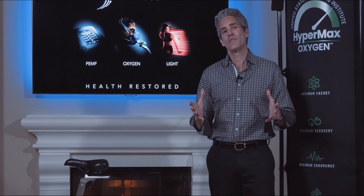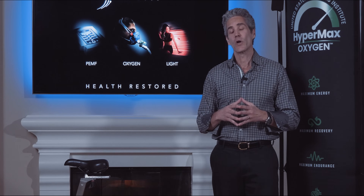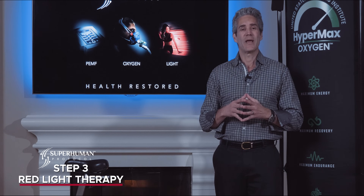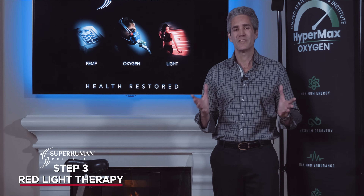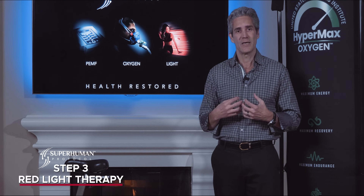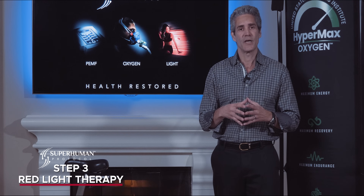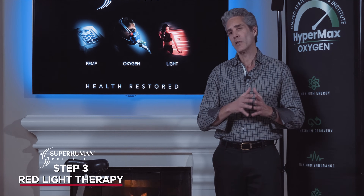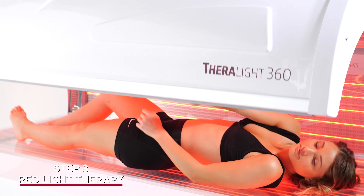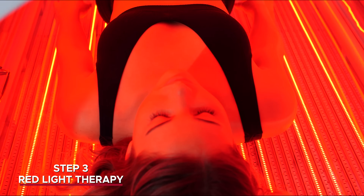Now that we've finished Stage 2 of the Superhuman Protocol — Hypermax Oxygen — we're going to do Stage 3, which is red light therapy, also known as photobiomodulation. Light is going to be absorbed by the cell and the free radical is going to get kicked out so oxygen can come back in to make ATP. You'll lay in a full body red light bed or stand in front of a red light panel for about 10 to 20 minutes.